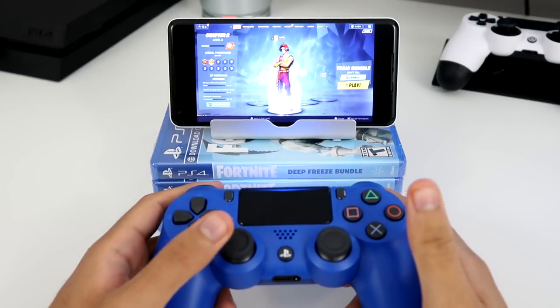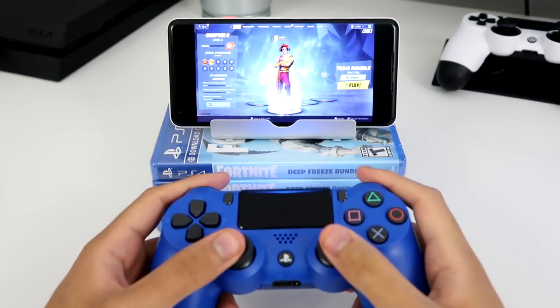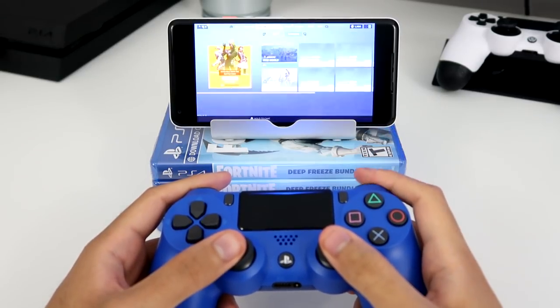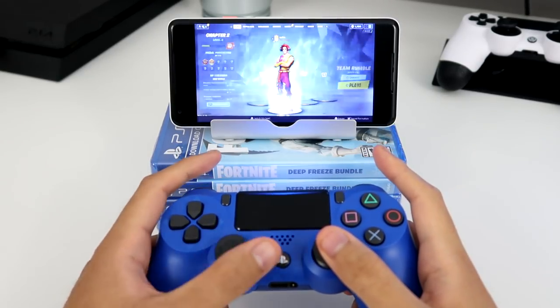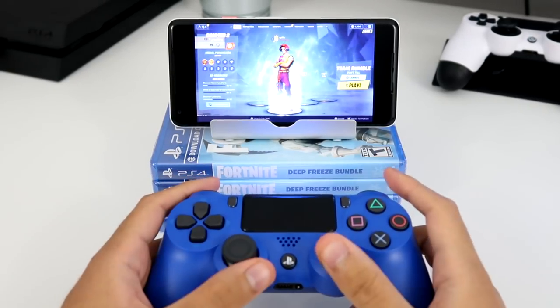Alright guys, Blitz here. I'm going to show you guys how to play PS4 games on your Android phone. You guys can see I'm using my PS4 controller to control everything, and I am on the PS4. It's actually really easy, so let's get right to it.